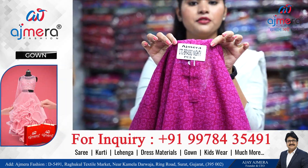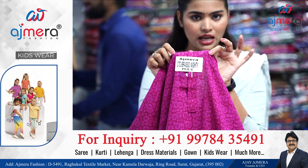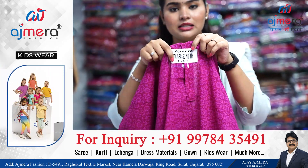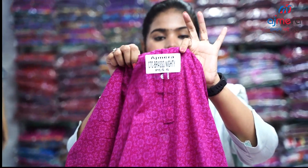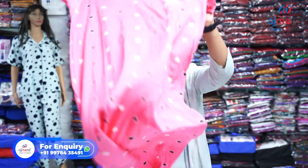If you want to know the price of this product, see the colors, or place an order, just take a screenshot of this sticker and send that screenshot on the WhatsApp number shown on screen. Our online sales executive will answer you — what is this product, what is the fabric, and how you can order. Important: no single piece is available. You have to order everything in wholesale, not single piece.